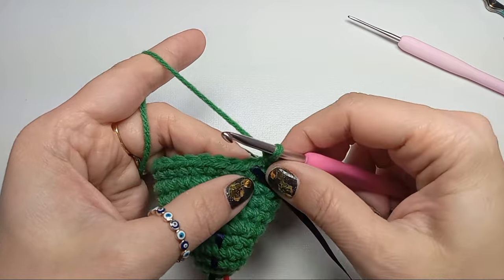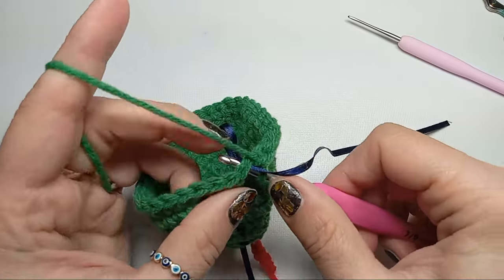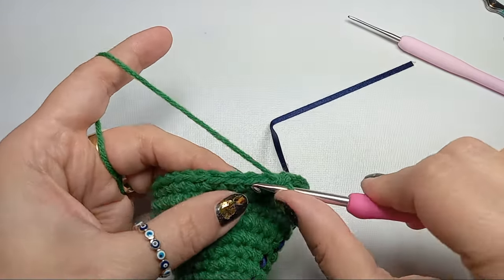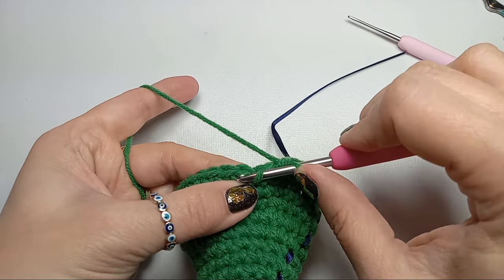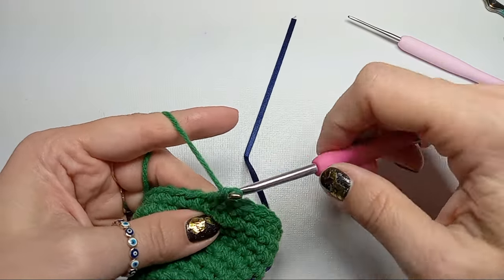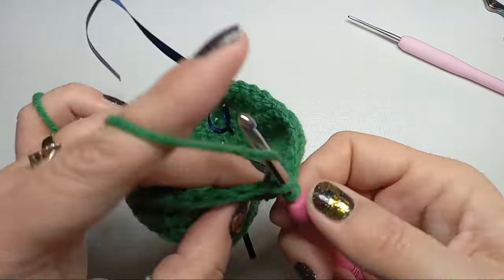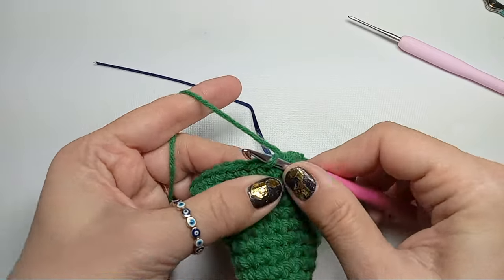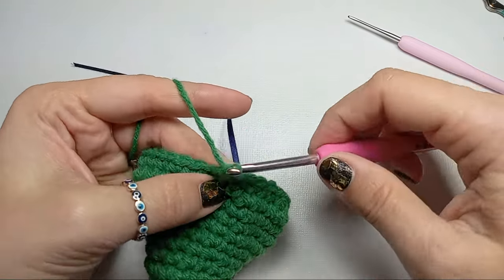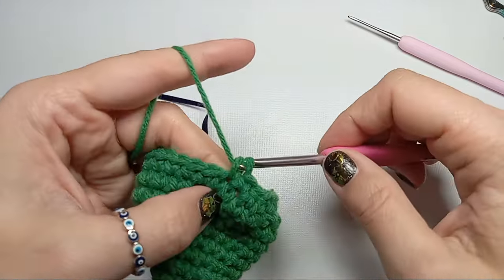After those three rows we'll have some decreases. First we're going to start with seven single crochets, then a decrease — grab the front loops of the next two stitches and pull a loop through them for a single crochet. Then five single crochets after this decrease, then another decrease grabbing the front loops. Make sure you tighten so you don't have holes. After this decrease we'll have 15 single crochets, then one more decrease.